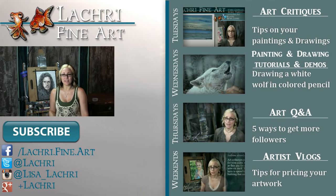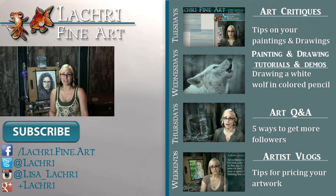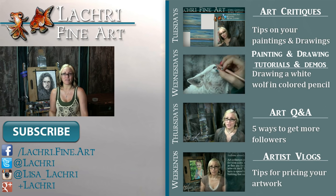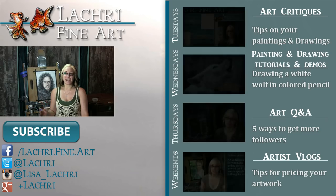Thanks for watching. If you're new to my channel, I have new video critiques every Tuesday, speed paintings, drawings, and tutorials every Wednesday, art Q&A videos every Thursday, and artist vlogs each weekend. If you haven't already, I'd love for you to subscribe so you don't miss out. You can also follow me on Facebook, Twitter, Instagram, and Google+ — all linked below in the video description where you can keep up with news, my newest work, and time-lapse clips of what I'm currently working on.